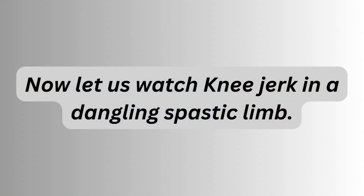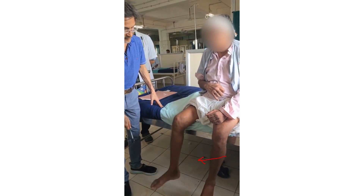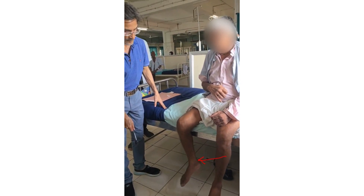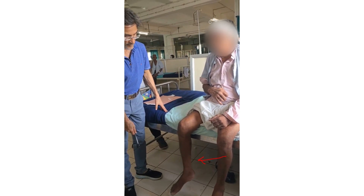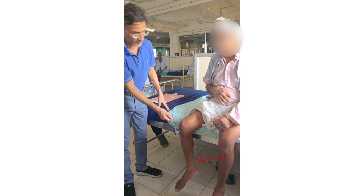We are demonstrating the knee jerk. Is the knee jerk pendular? If you closely watch, it is like a pendulum — first moving to and fro for 2-3 jerks, 2-3 movements.